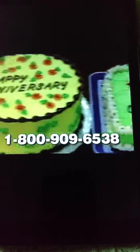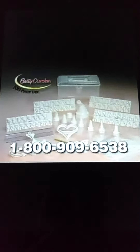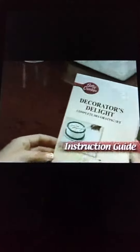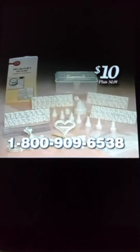Imagine creating these one-of-a-kind homemade cakes all by yourself. You can order and receive the Betty Crocker 100-piece Decorating Kit with everything you see here, plus an easy-to-use instruction guide and a handy storage case to hold everything — all for $10 plus shipping and handling.